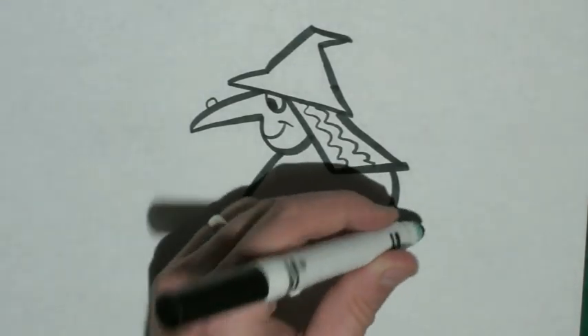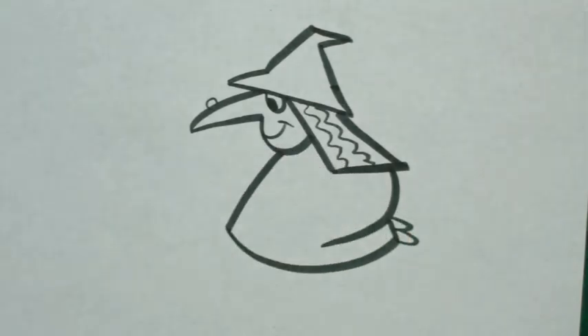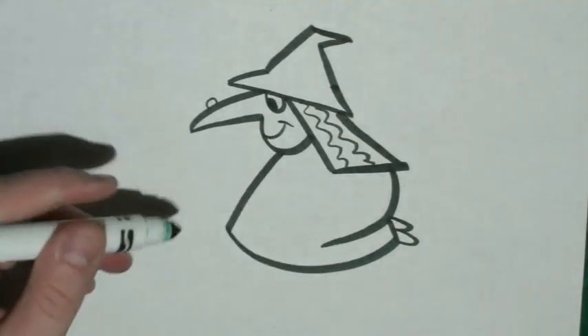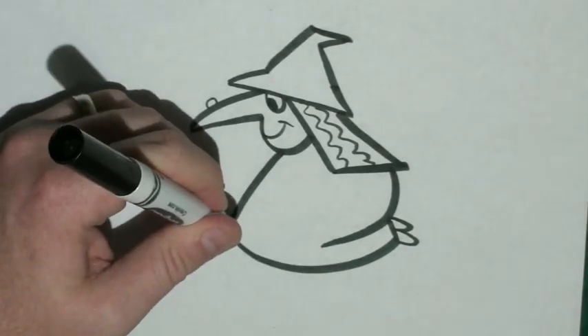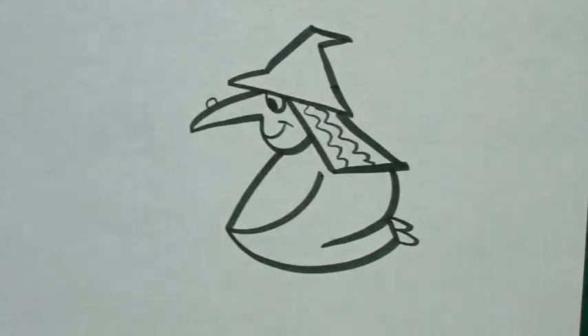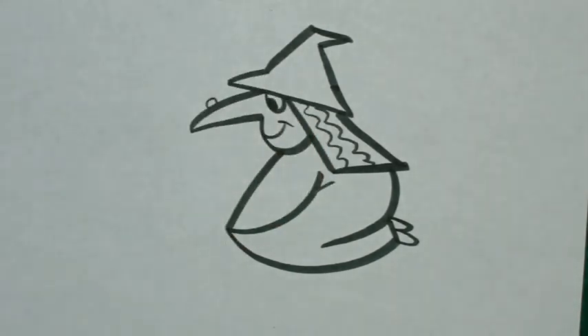At this point, I'm going to draw two curved lines for our witch's feet. And then at this point, where our diagonal line meets our curved line, I'm going to draw another curved line that comes up close to the hair. And I'll put a small diagonal line on the end of it.